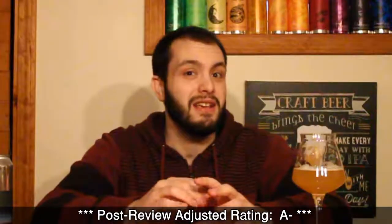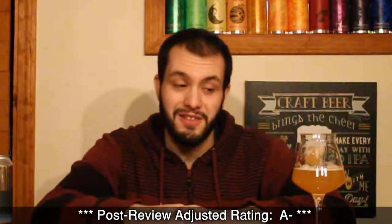For my final thoughts on Intertidal from Finback, this one's going to get a really solid A for me. Really love that citrusy bubblegum character that it has. It's just really soft and crushable. So if you like soft, fruity IPAs, check this one out if you can get your hands on it. Have you guys tried Intertidal? What do you think of it? Let me know your thoughts in the comments below. Until next time, drink responsibly and passionately. Thanks for watching.